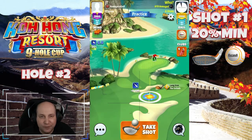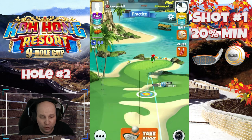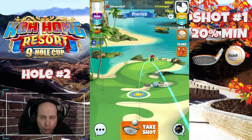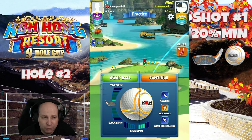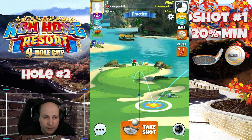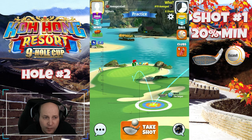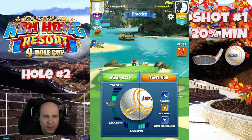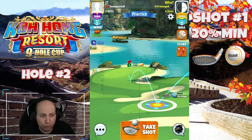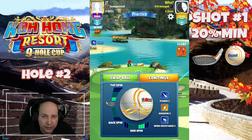Hole number two. Now we're getting into these par threes, and Kohang — new hole positions or not — these are pretty darn tough. I end up playing this shot with 2.2 bars of top spin and 3 bars of right spin. I adjust the shot at 20% minimum distance. You can see how I'm setting up on this first fairway. The idea here is that I probably should have used a little bit of right curl.